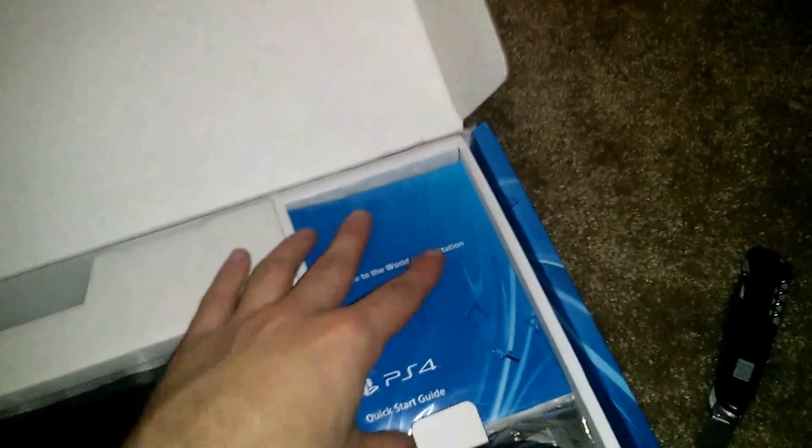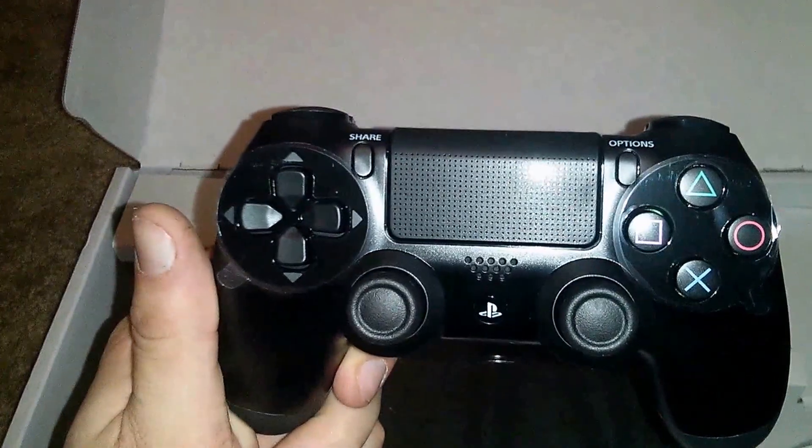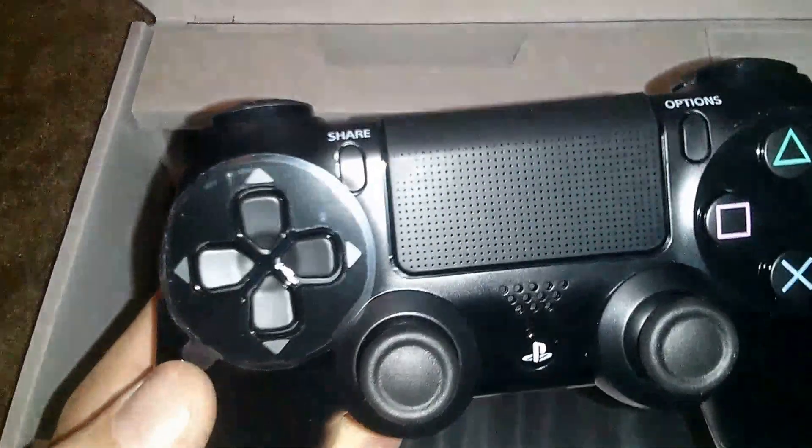And there we go — look at that, everything in there all nice and neat. Turn the box around here. So we've got your quick start guide, instruction manual, and all that. Looks like we've got one DualShock 4 controller. I'll take it out of the plastic so you guys can get a better view. Here we go — brand new DualShock 4 controller to go with my brand new PS4.